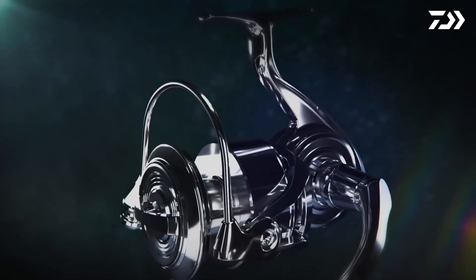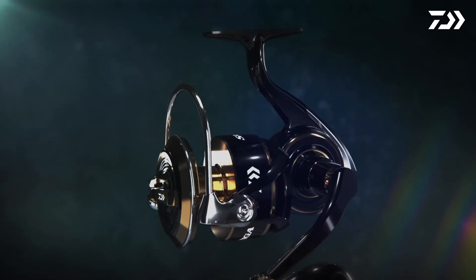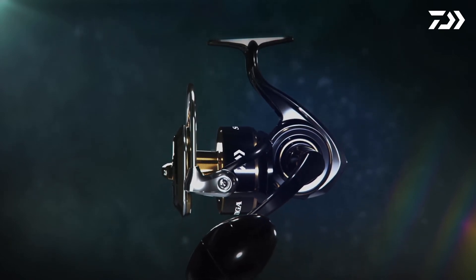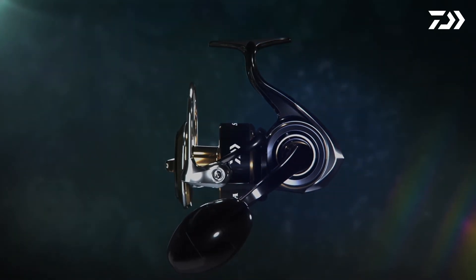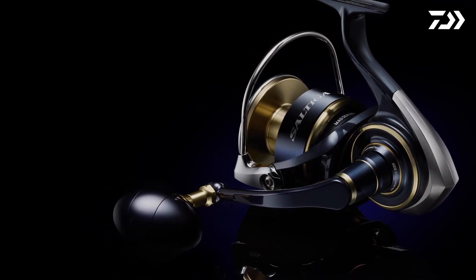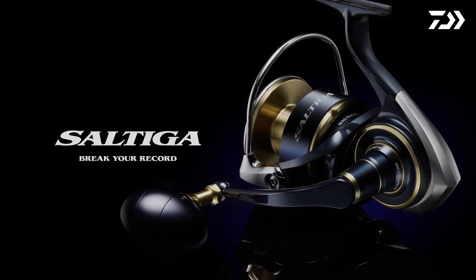Implementing the latest construction techniques with high-grade aluminum material has created a truly durable and high-strength reel. Long Cast mode — break your record. Saltiga.